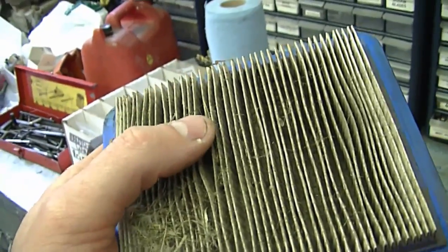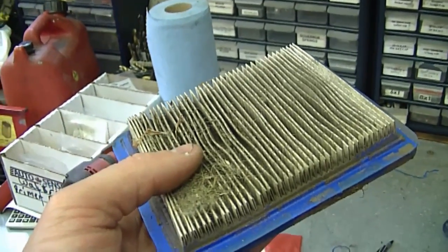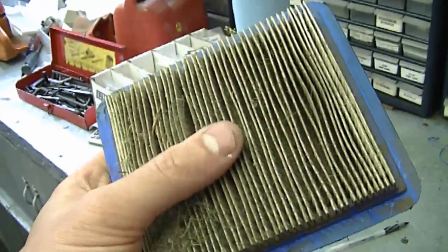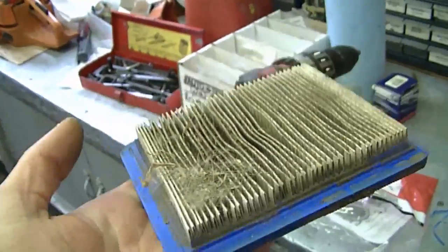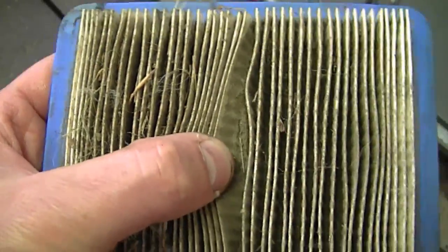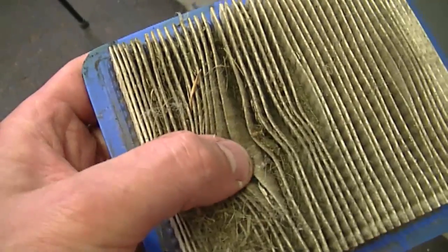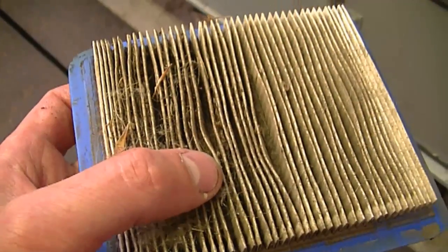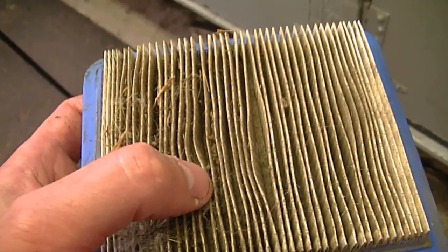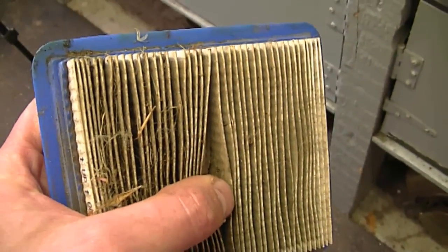I recommend replacing the filters each summer. Here in Canada the summers are short, so it's not like we're using our lawn mowers all year round. If you live in Florida or places where it's nice all year and you're cutting grass year-round, you may want to replace it sooner. When a filter is dirty like this, there's no point in blowing it out with air because it's still going to be plugged. Also, if you notice that your air filter is soaked with engine oil, just replace it, because it will stop air from flowing through.